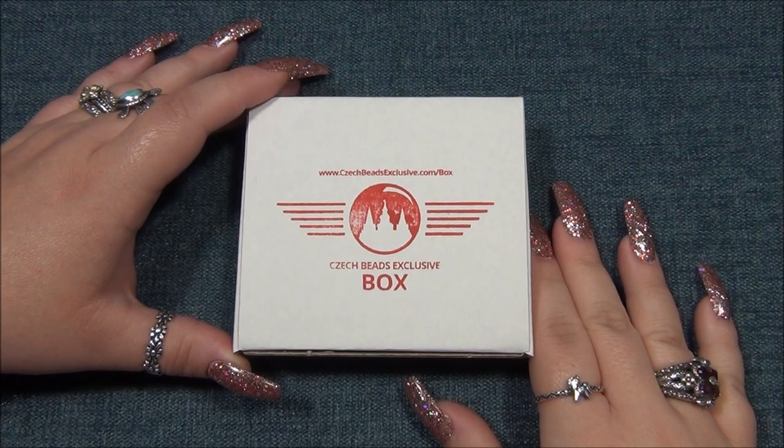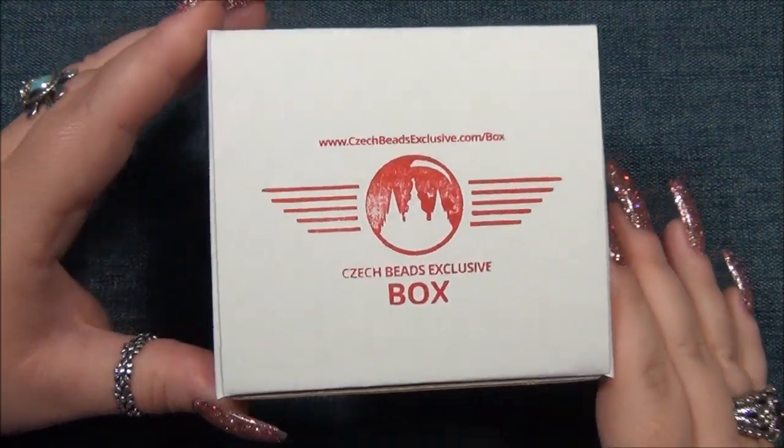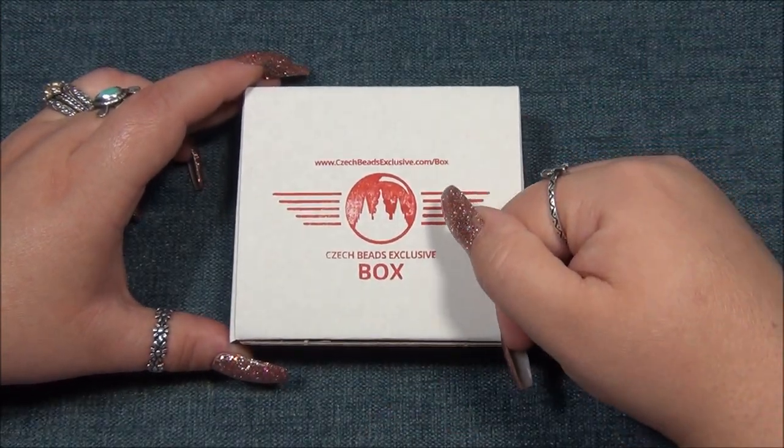Hello everyone, I'm Alicia. Welcome to my Beatleful Nights channel. For this video I'm going to open up another monthly subscription from Czech Beads Exclusive. In case you're interested in this box, I will leave a link for it down there below in the description bar.